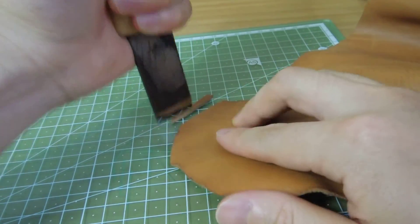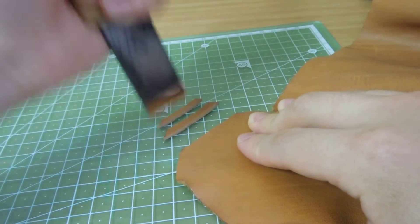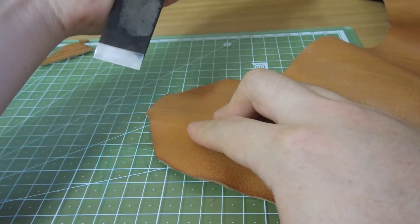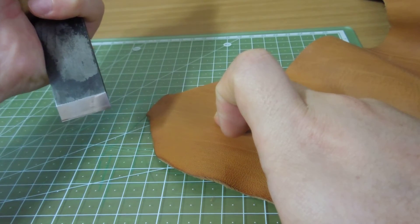It has a good grind, so it's both sharp and has a very strong edge. I've once made a video about how to use Japanese knives. You dip the tip first, and you draw, and you just cut.